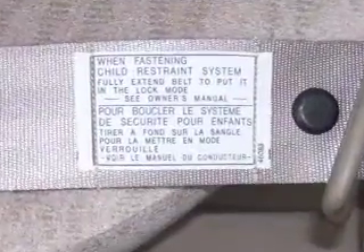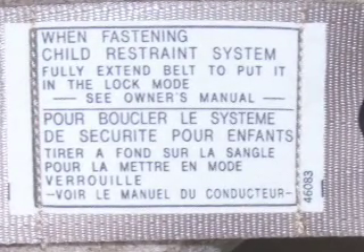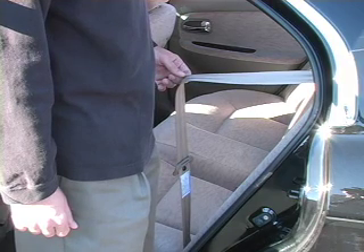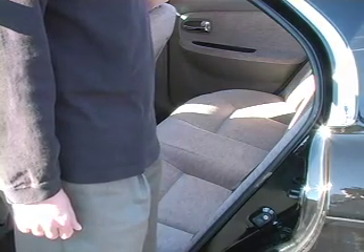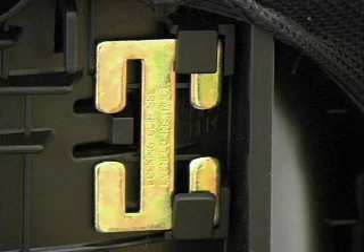Many newer vehicles have retractors that can switch between emergency and automatic locking modes. There is usually a label on the belt near the floor. If you are not sure, you can check by pulling about two feet of the shoulder belt out, then releasing it so that about six inches returns. Now try to pull it back out. If it will not come out of the retractor, you have an automatic locking retractor. If you have an emergency locking retractor, or if your belt buckle slides freely along the belt, you will need to use a locking clip. Please review your owner's manuals and our separate locking clip video for more information.